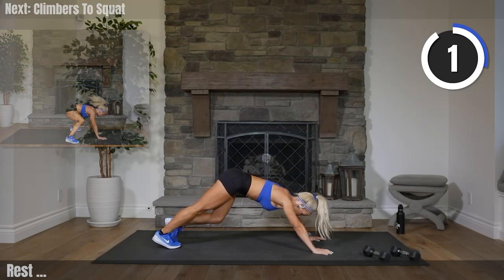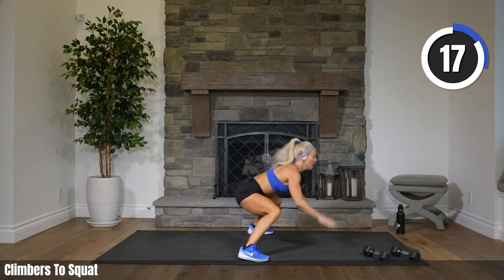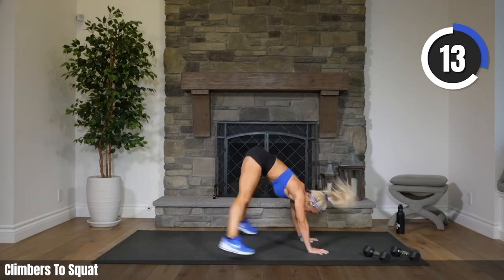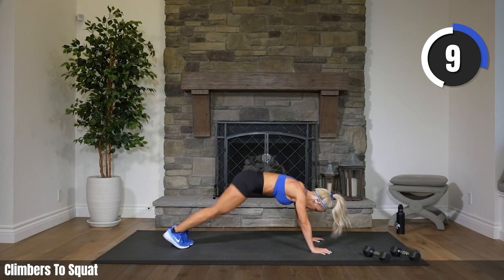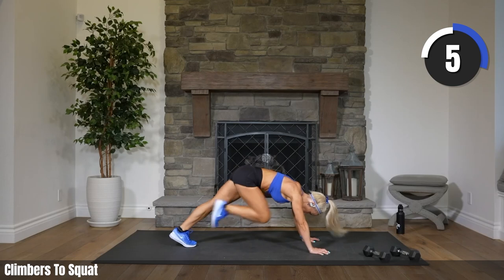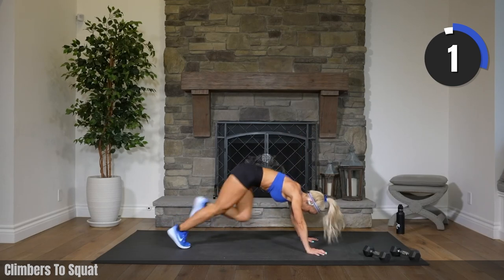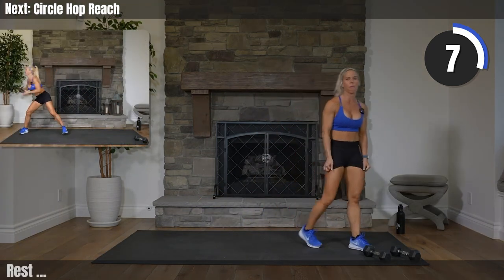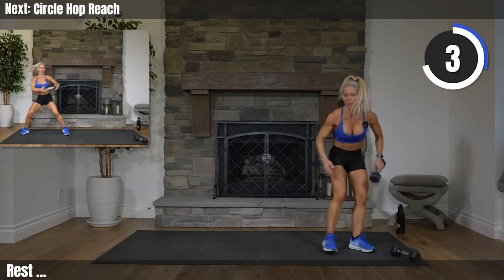Three, two, one. Here we go. Squat it. Lift that head on that squat. Three, two, one. Rest it. Come on up. If it's too much to come up and down, you can always do high knees in replacement of what we just did on the floor.